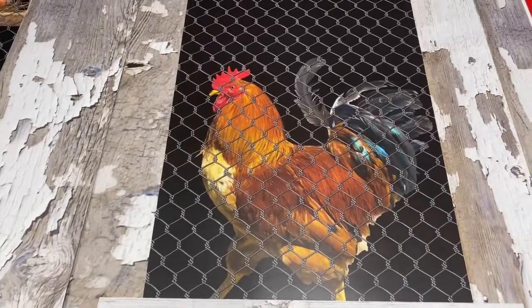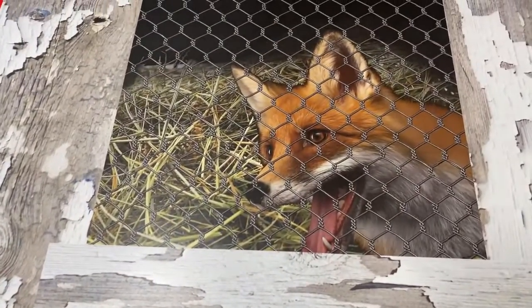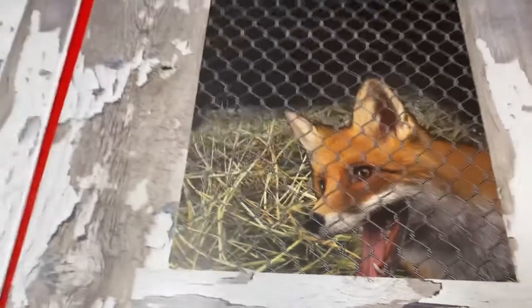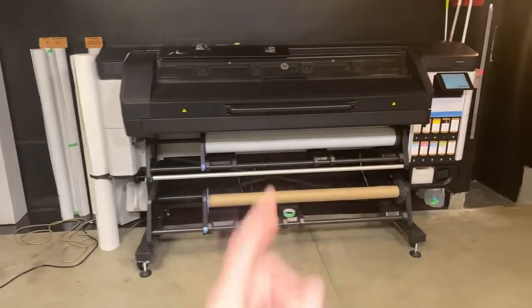The print is actually printed on the 3M air release vinyl matte sheen. You can see the quality of this product right here — it looks great. We always print on the HP Latex 700W series printer, so it's a great machine to work with.